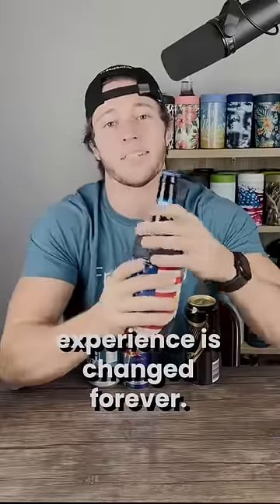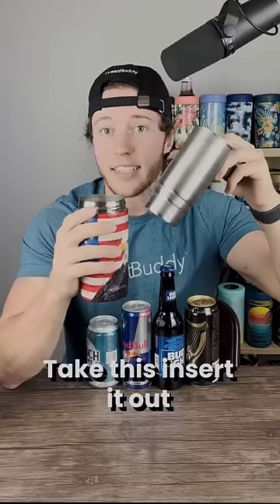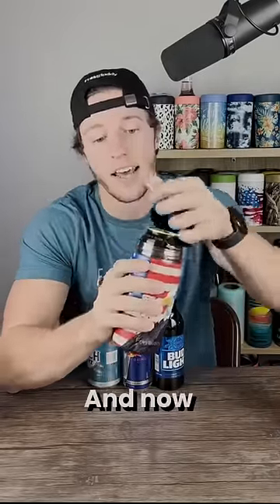Your drinking experience has changed forever. And yes, it's double-walled vacuum sealed, so it's cold all day. Take this insert out, and look at this. We got a nice 16 ounce can. Toss that in, and now it is.